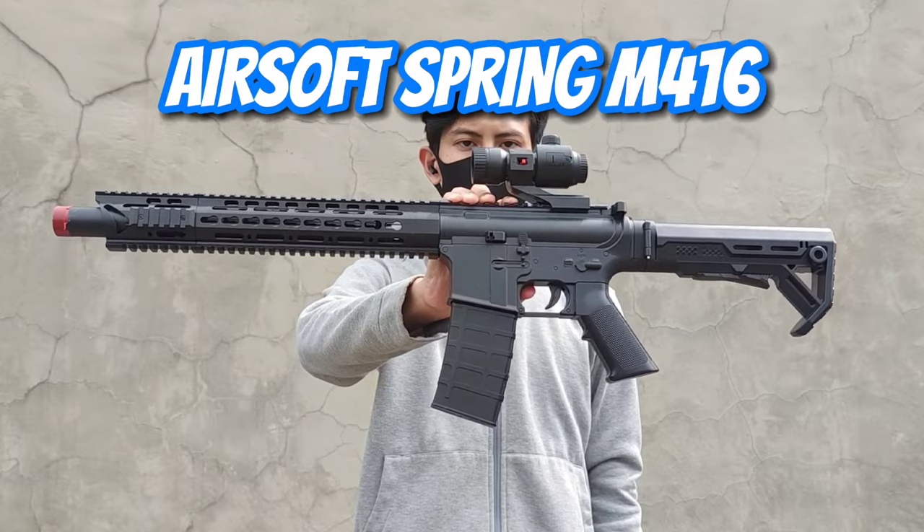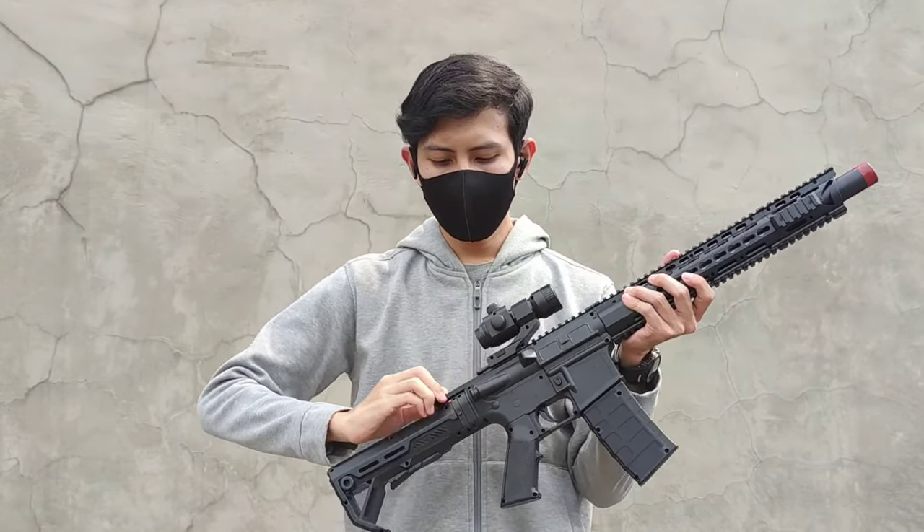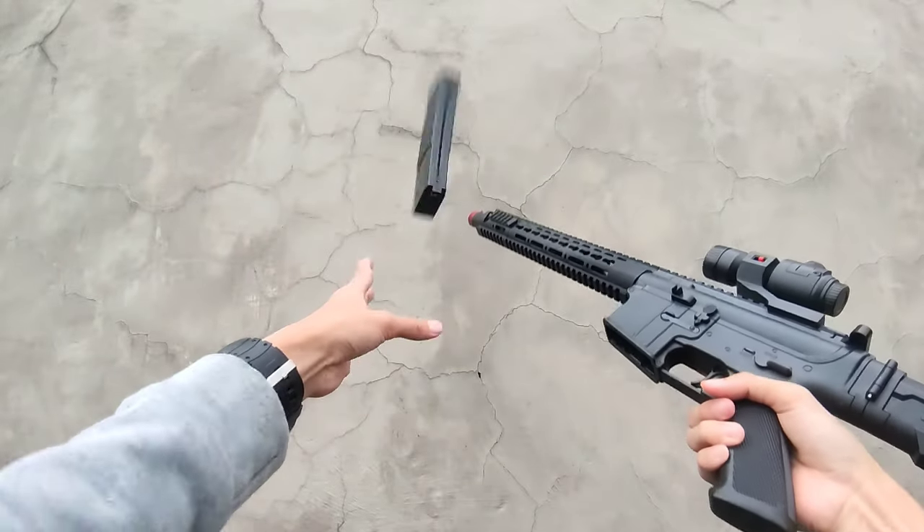This is Airsoft Spring M416, which is only IDR 100,000. You probably already know what the M416 is — it's an assault rifle known for being popular among gamers.